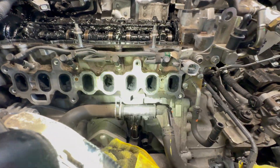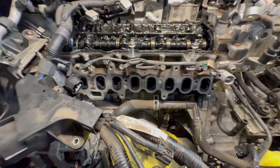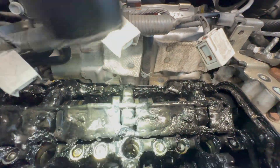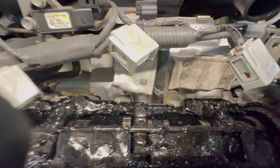Now have a look at the carbon build-up — it's there and it needs cleaning, so that will be done. The camshaft is also worn, but very likely you can't even see it from the sludge.